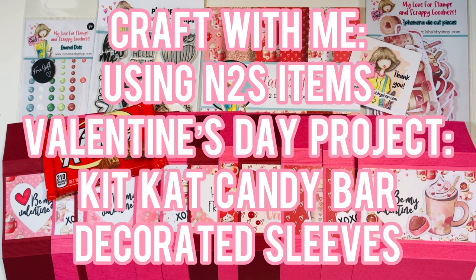Hi everyone, Letty here! Welcome to another craft with me. I'm going to use some Not Too Shabby items — we're going to do a Valentine's Day project: we're making a Kit Kat candy bar decorated sleeve.